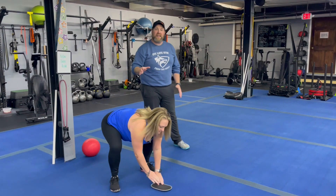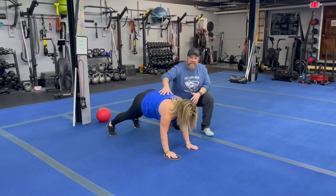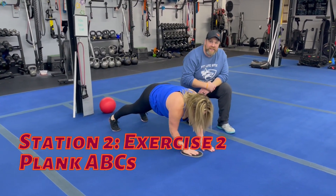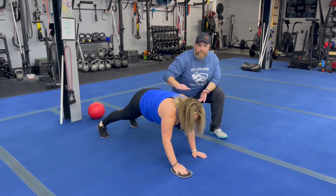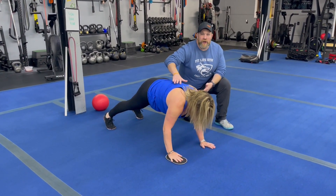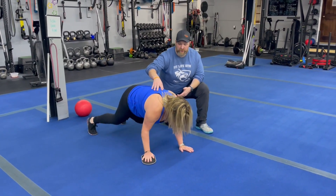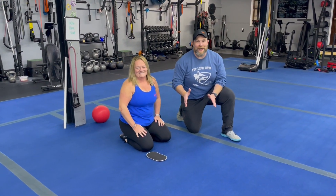The second exercise is our plank ABC. So she's going down to that plank position, one hand on the floor, one hand on the slider here, and now she's just going to go through the alphabet. Now, she doesn't actually know all of the letters of the alphabet — it doesn't matter. You can make circles, you can make squares. When you come back, you're going to go to the other arm. You can also just focus on that plank if you don't know any letters or shapes.